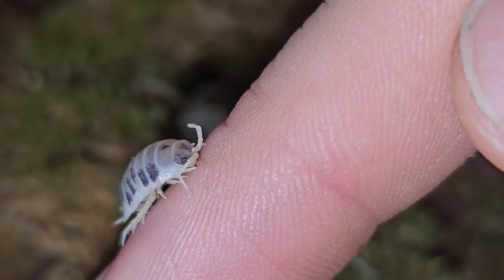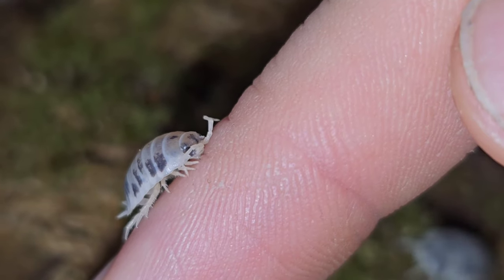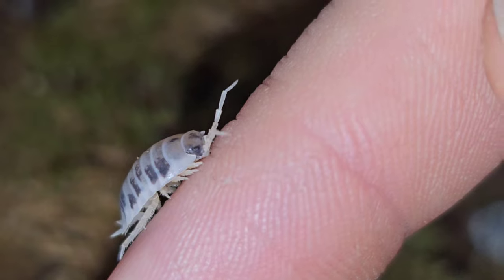It doesn't hurt, it didn't draw blood or anything, it just sort of takes the top layer of skin away.